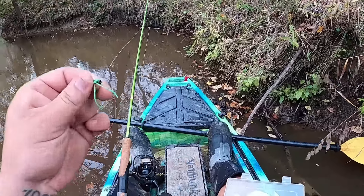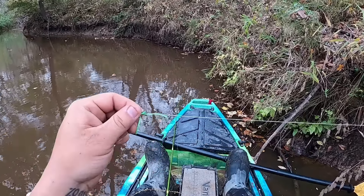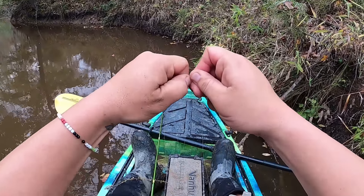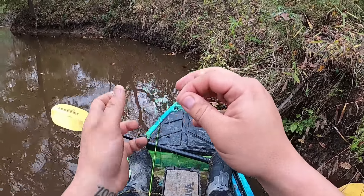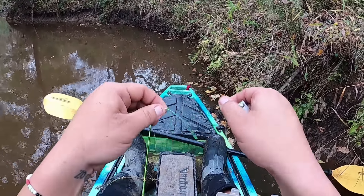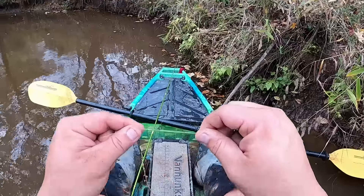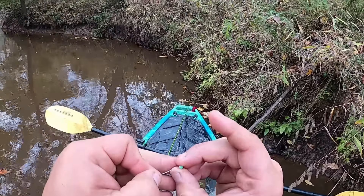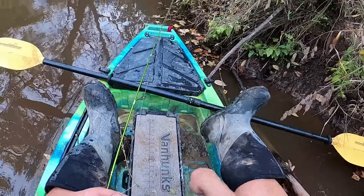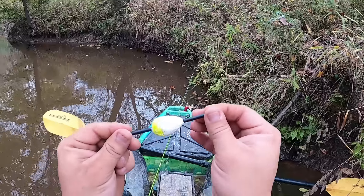The very first thing you're going to do is set your rig up. Right now I'm putting my bobber stop on through that little loop — this little black thing comes off and you're going to tighten down that bobber stop. It needs to be pretty tight, not really loose. Trim the excess off that bobber stop. Now you've got your bobber stop on. Next you're going to get your small bead to guide that slip cork — put your bead on, and then put your line through your slip cork.